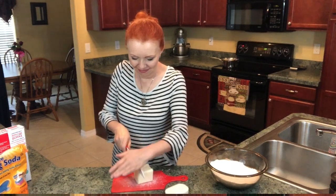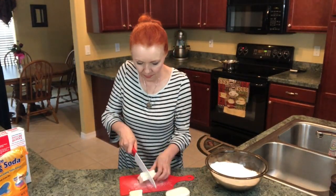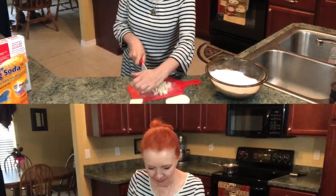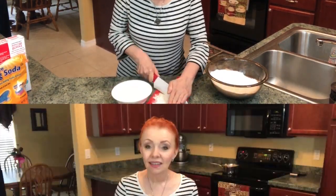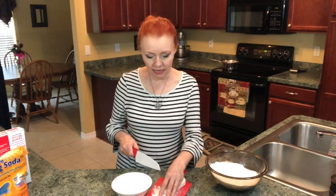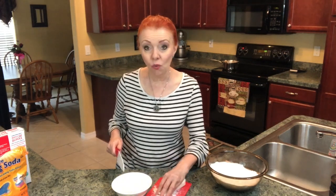Now we'll work on the half bar of Zote soap. On the coconut soap, if you slice it at an angle it kind of just shreds it into really tiny pieces, which is what you want.